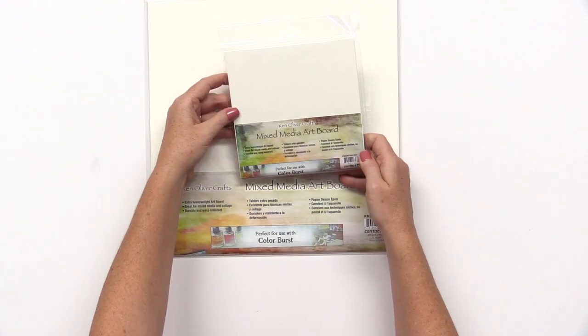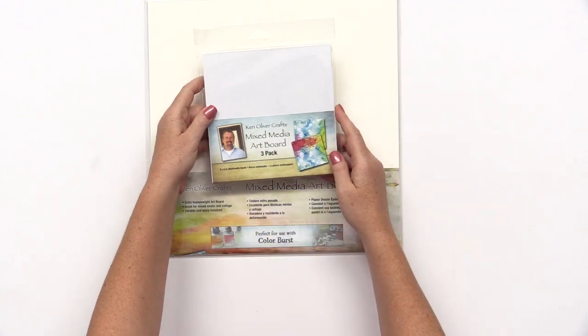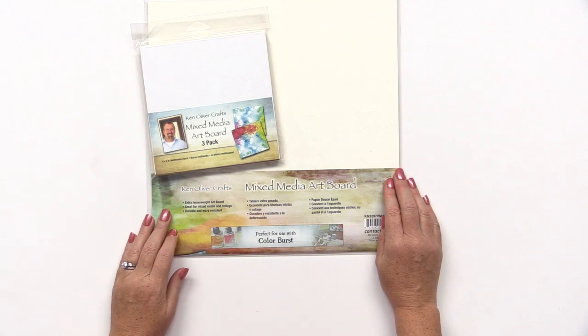And Ken Oliver has mixed media art boards. These boards are perfect to use with his Colorburst products.